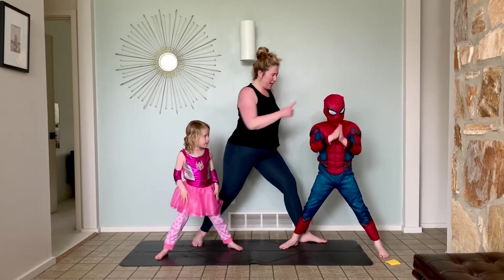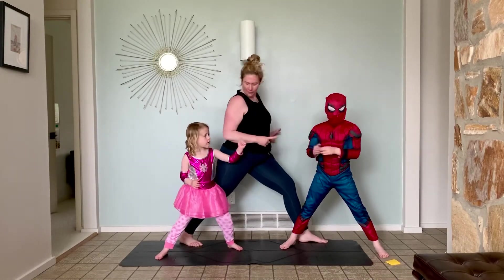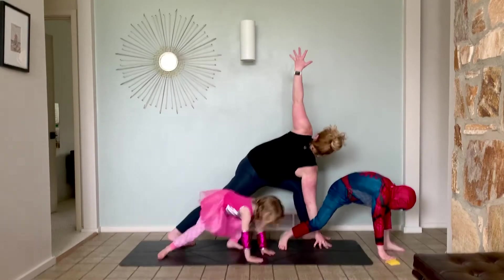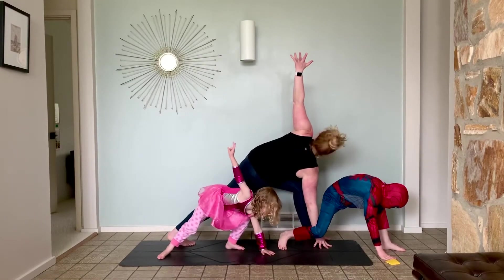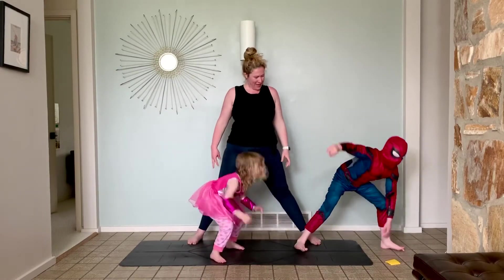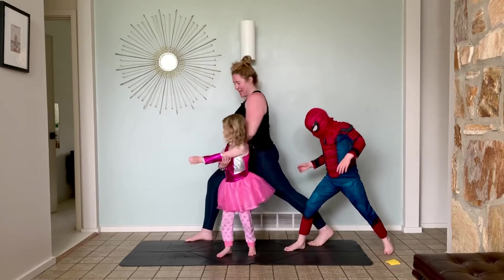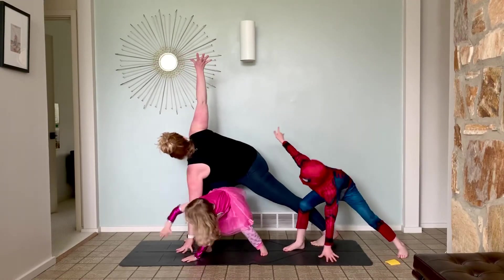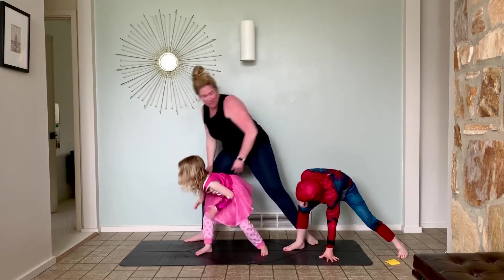Alright, this one's going to be a little tough. Turn this way. And then we're going to touch the ground with the right hand. Other arm up. Shoot your spider web. Then come up. Turn to the other side. Bring the left hand down. Shoot your spider web. And come up.